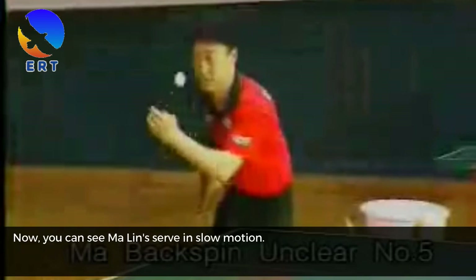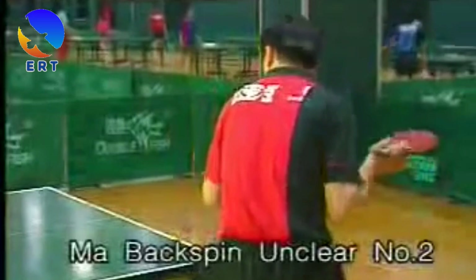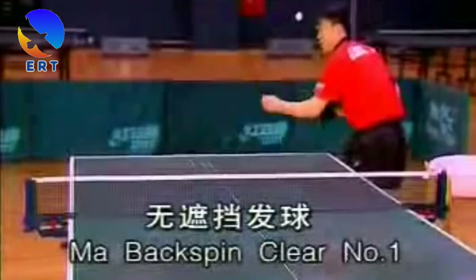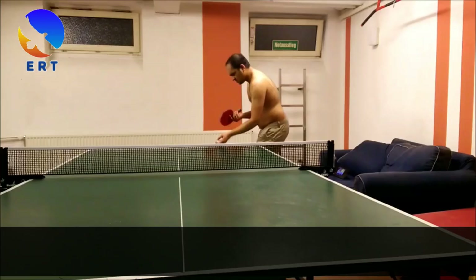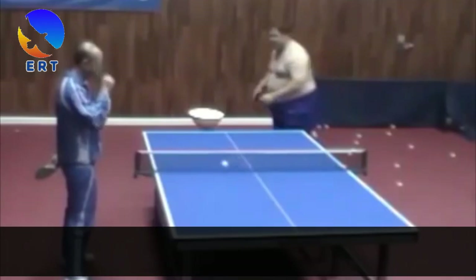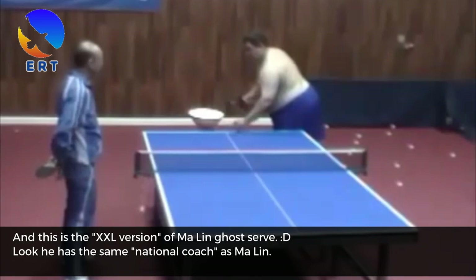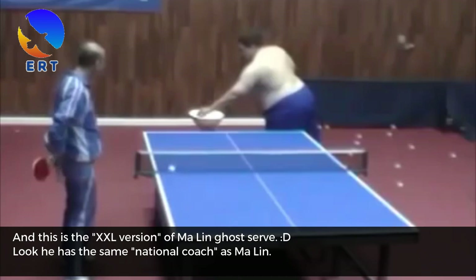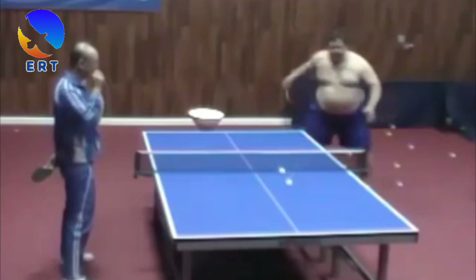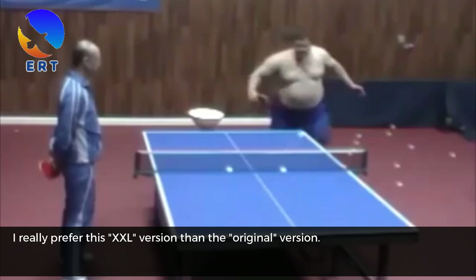Now you can see Ma Ling's serve in slow motion. Now you can see that everybody can do this serve. The key point is knowing how to accelerate with your wrist. And this is the XXL version of Ma Ling's ghost serve. Look — he has the same national coach as Ma Ling. I really prefer this XXL version over the original version.